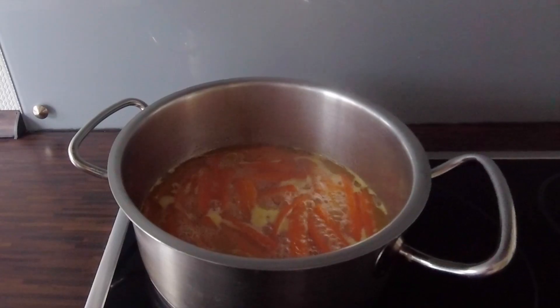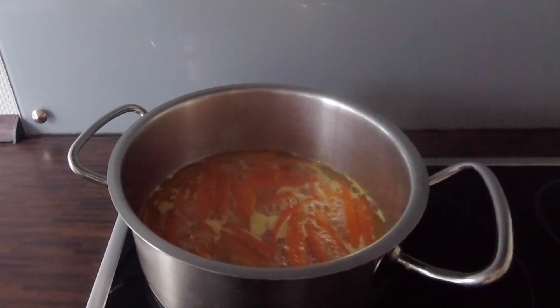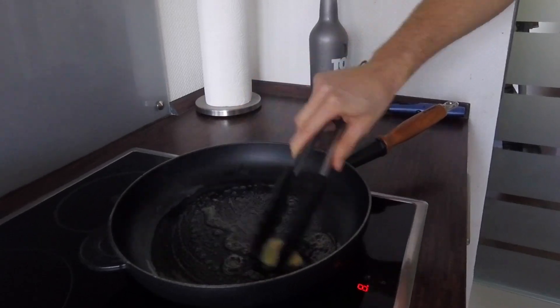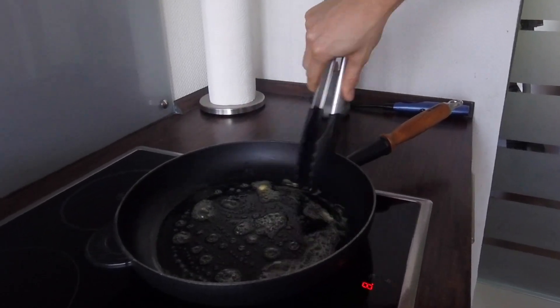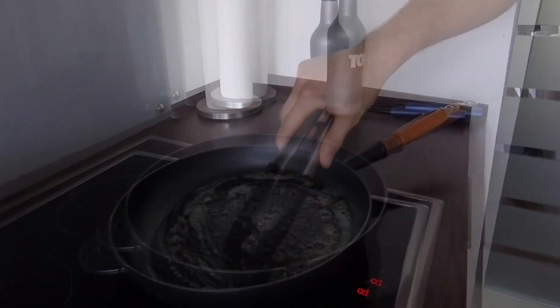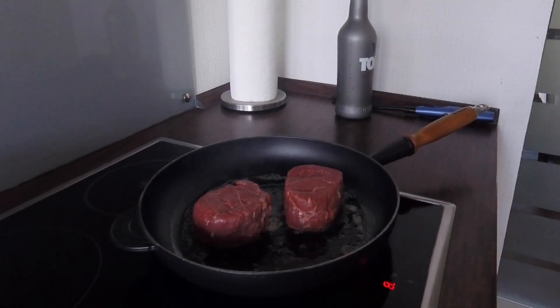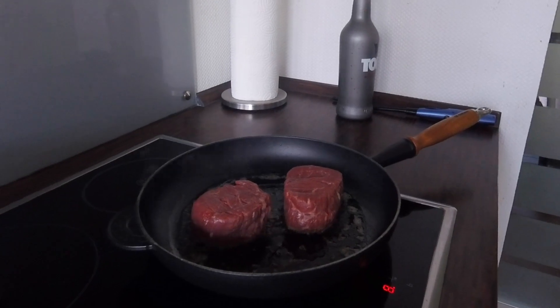After 10 minutes, we uncover the carrots and leave them for about 20 more minutes. We're going to prepare our steaks in the iron pan because the iron pan is more heat resistant than a coated pan. As soon as the butter is melted, we add the steaks and make sure the butter sticks to the pan.